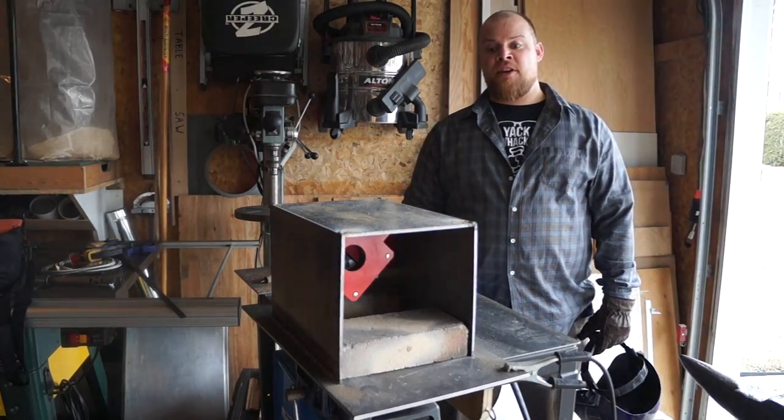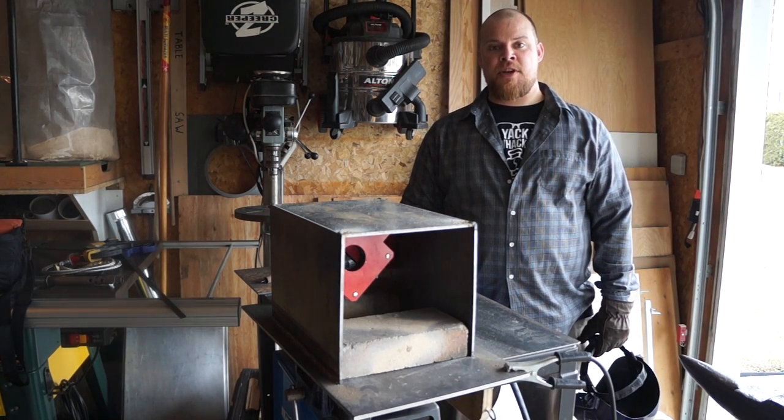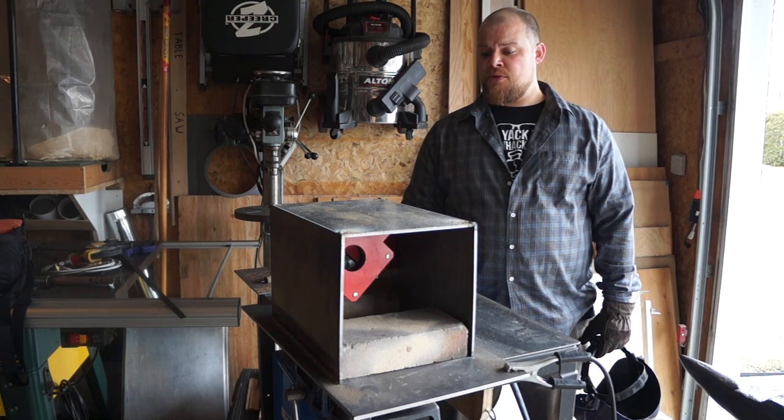The forge is all tacked together now. I'm going to take the bits and pieces out of it that we used to make sure the shape was right, and I'm going to weld the seams up, and then we'll move on to the front and back.